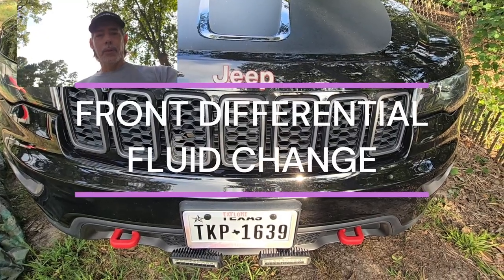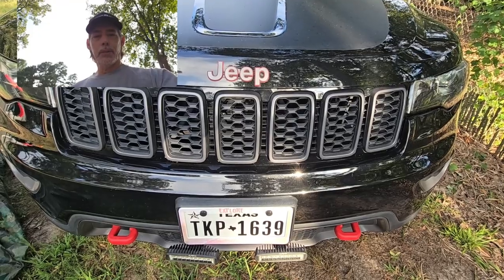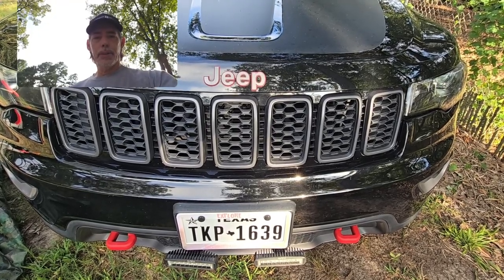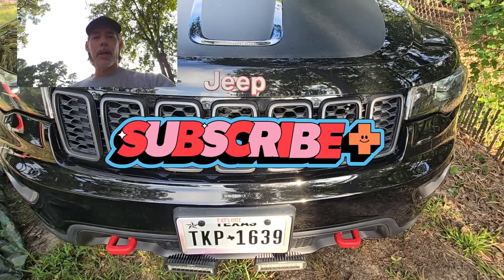Good morning and welcome to Outdoors for Adventure. If this is the first time you've been to the channel, go check out some of our playlists and videos and click that subscribe button. I'm sure there's something here for everyone.